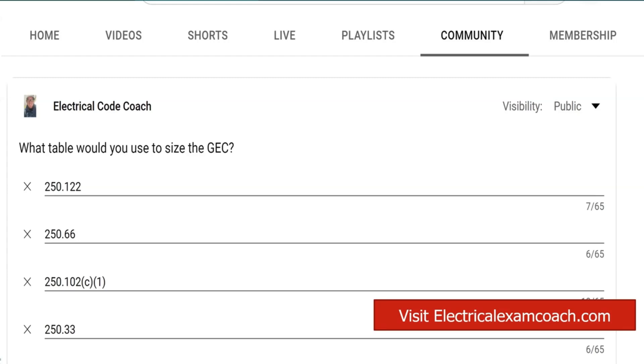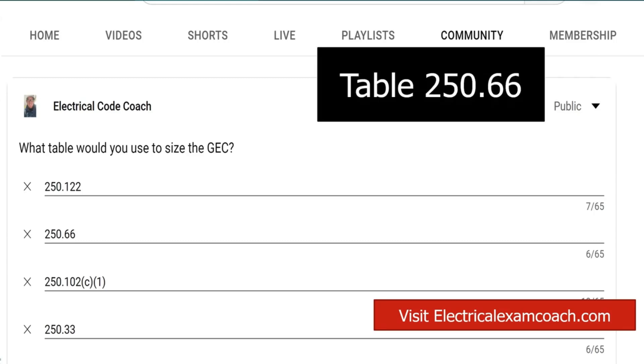For this, we're going to head to Table 250.66. If the question or scenario doesn't mention the type of electrode, we can use Table 250.66 at face value. If it does mention the type of electrode, you can go back to section 250.66 and read parts A, B, or C to see if it lists your specific type of electrode. And if not, you can use this table at face value.